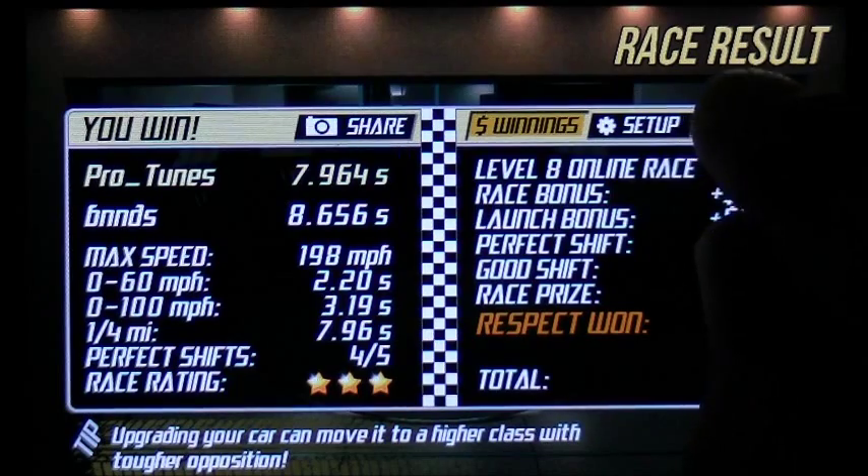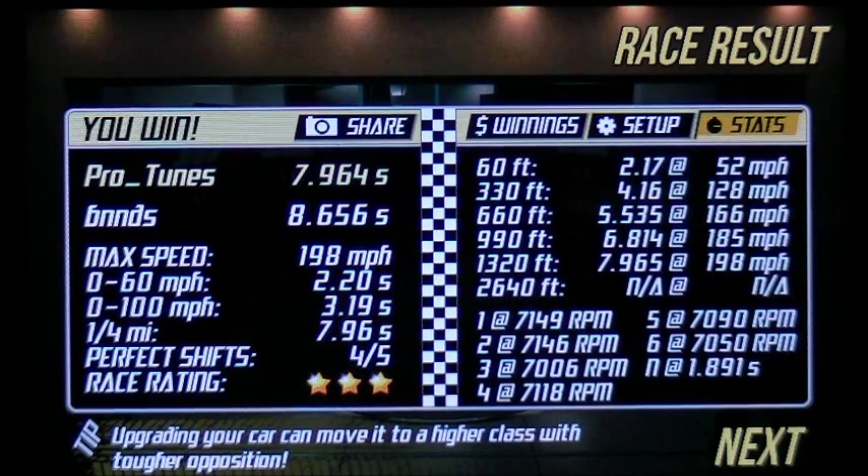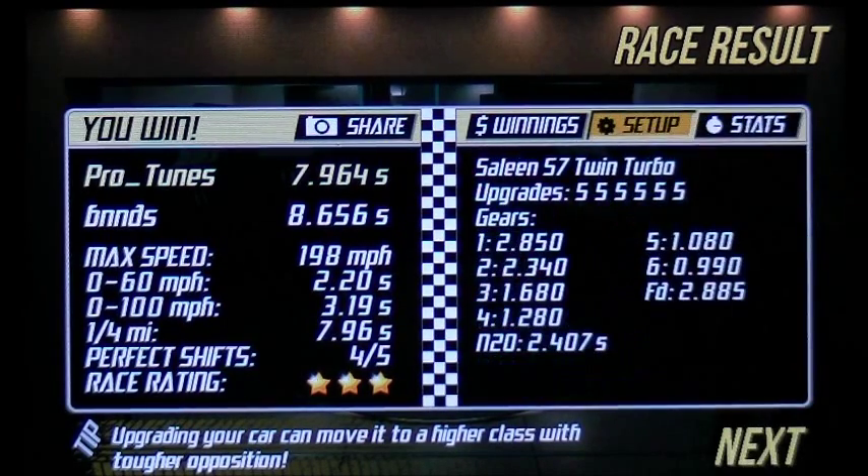And there it is — that's my shift for it. Basically a late perfect shift. It's pretty easy to drive. And there's the setup.